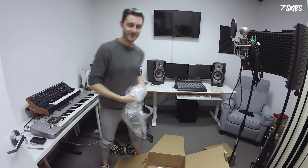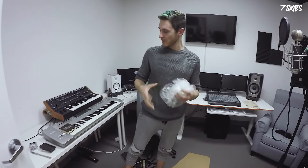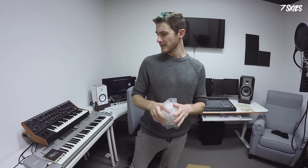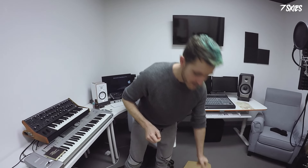I hope you enjoyed this very useful, brief, and first-ever unboxing on the 7Skies channel. The hair is awful — I need to color it again, but more on that later. That's it from me, David 7Skies — see you next time, bye!